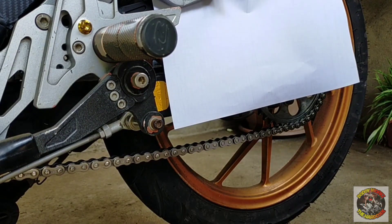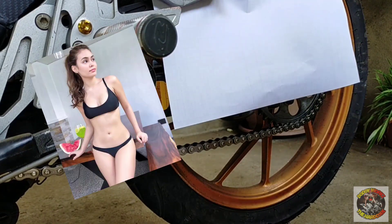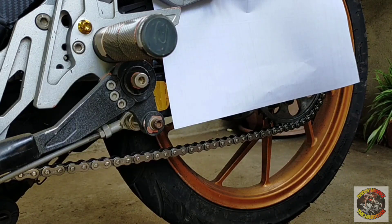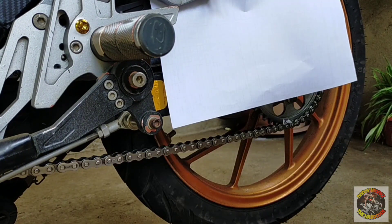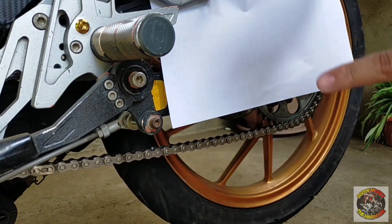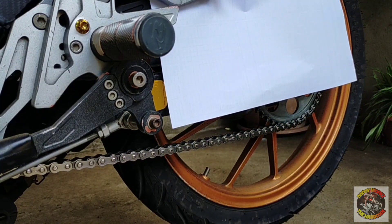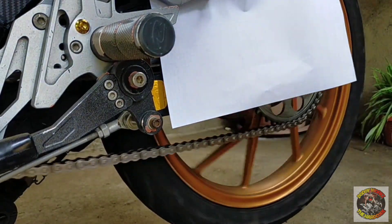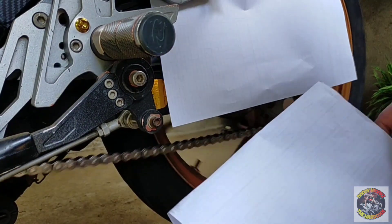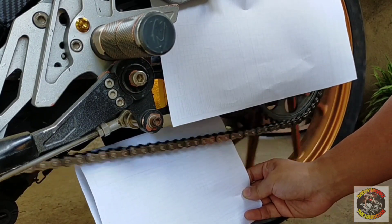So, yun mga ka-hardcore, natuyo na yung kadena natin. Pwede na siyang i-sprayhan, pwede na siyang i-paint natin. Nilagyan natin ng bandpaper para hindi mapinturahan yung ibang parte ng katawan ng ating motor. So, ang gagawin natin para mapabilis ang ating pagpaint — i-on natin ang motor. Ilagay natin sa first gear para gumulo ang kanyang gulong para yung kadena ay gumaga yan. Para mapadali ang ating pagpaint. Lagyan natin ng bandpaper dito para hindi matalsikan yung ibang parte ng katawan ng ating motor ng spray paint.